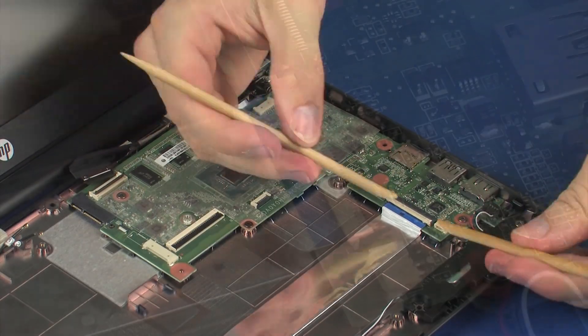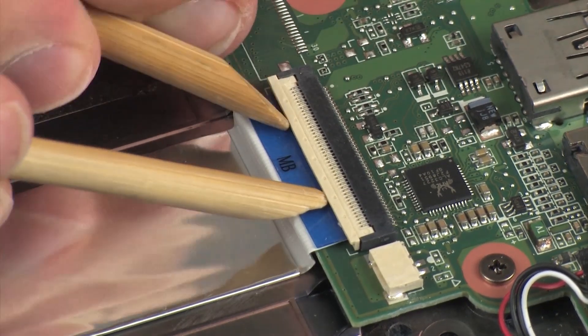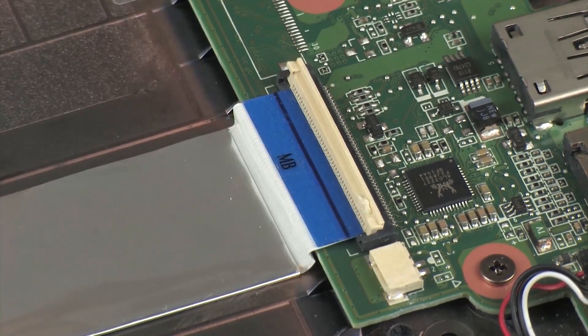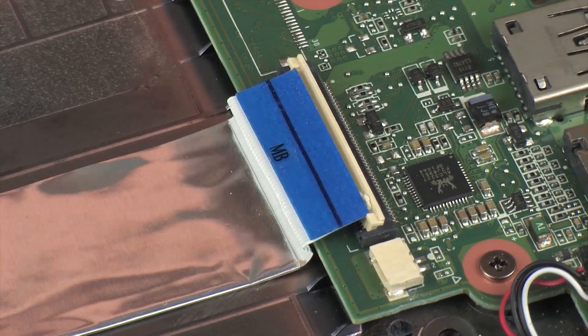Using minimal force, lift the locking bar up on the audio board ZIF connector and disconnect the audio board ribbon cable from the system board. CAUTION: Use care to prevent damaging the ZIF connector and ribbon cable.